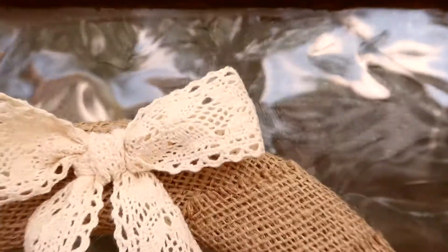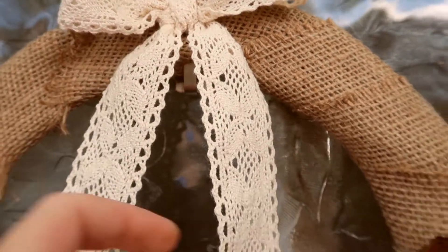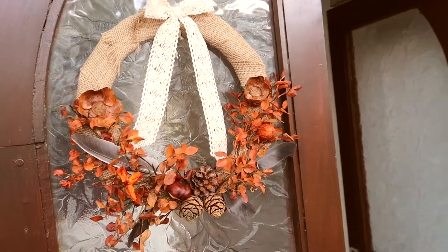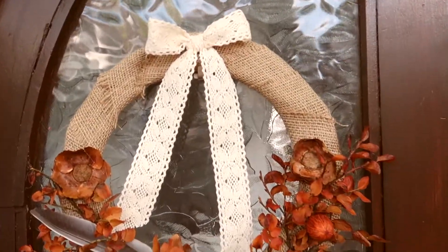And voila, our wreath is ready! I attached it to the door with one of those command hooks that is easy to remove. This was very easy and simple to make, pretty inexpensive, and yet it still looks gorgeous on the front door.